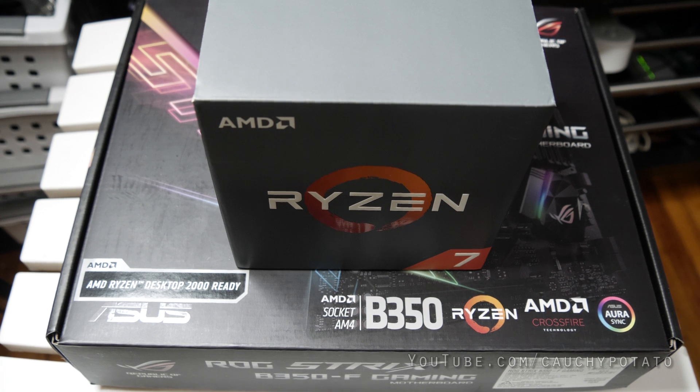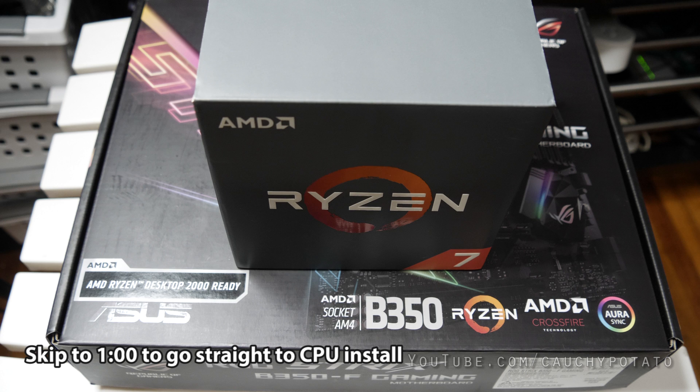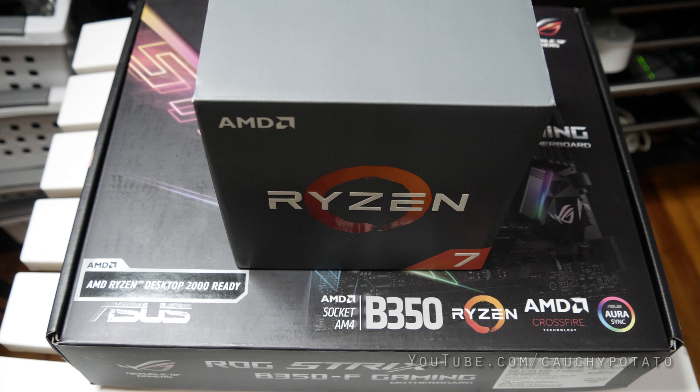Hey internet, for this video I'm going to install a Ryzen CPU and heatsink onto a motherboard. This is the Ryzen 7 1700 and an Asus B350 socket AM4 motherboard. From the experiences between computer building friends and myself, installing the CPU and heatsink can be a terrifying experience, especially if it's your first time building a PC.